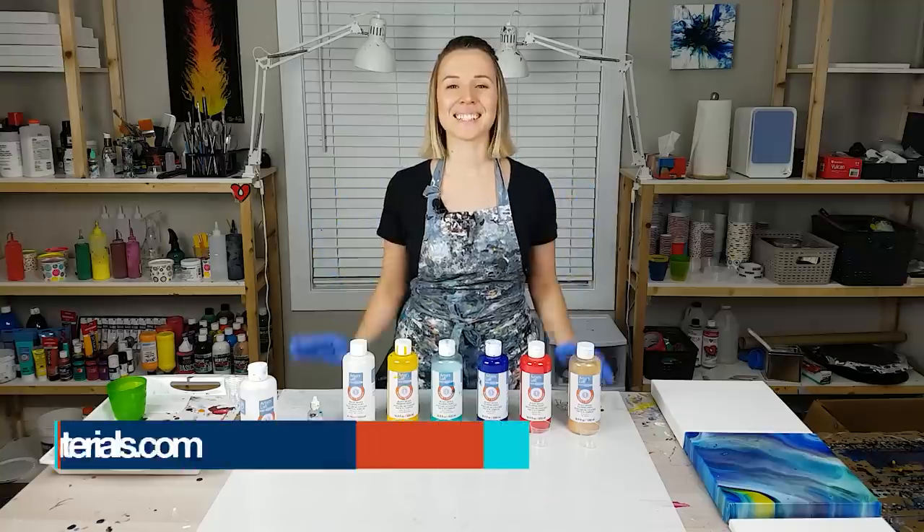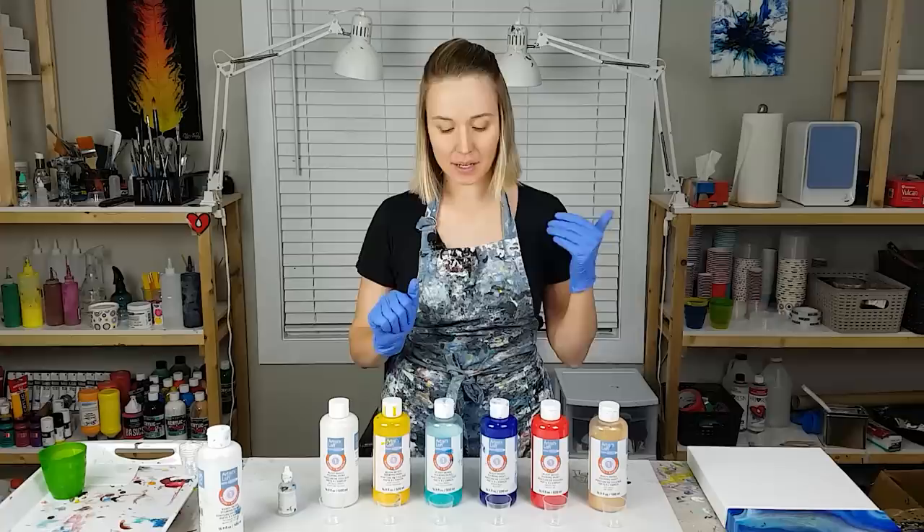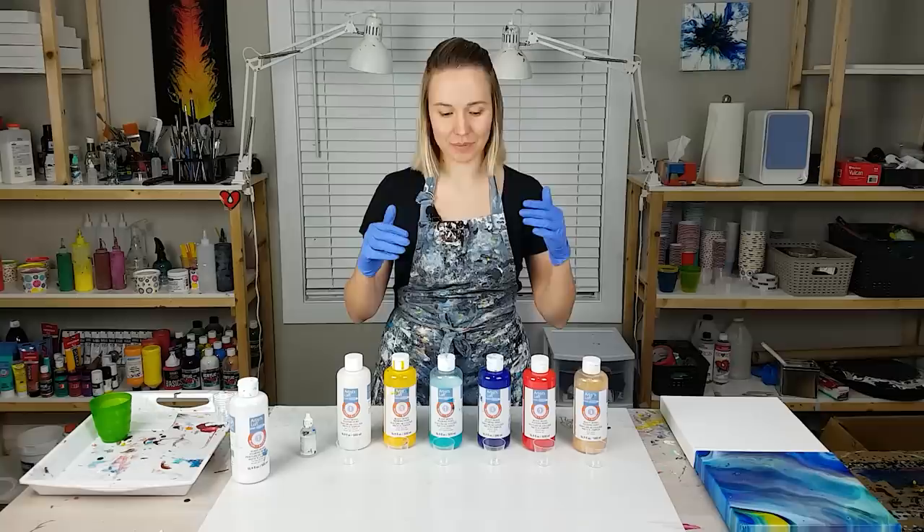Hi guys, Olga Sobi here and today I'm doing a third test of the Artist's Loft ready mix pour and paint. In my last video I asked you what are the other techniques that you would like me to try, test and demonstrate. And the most popular answers were swipe techniques, so that's going to be one of them.